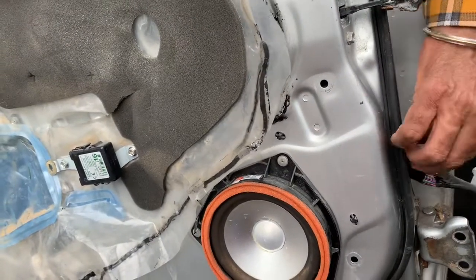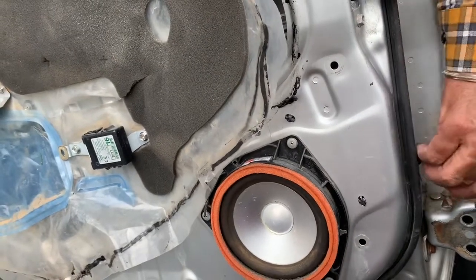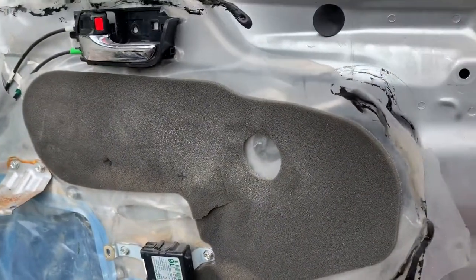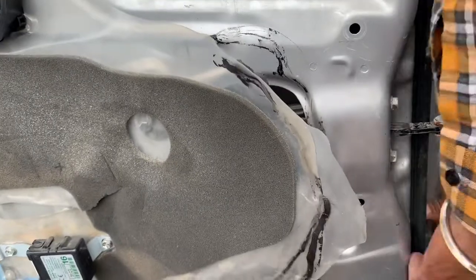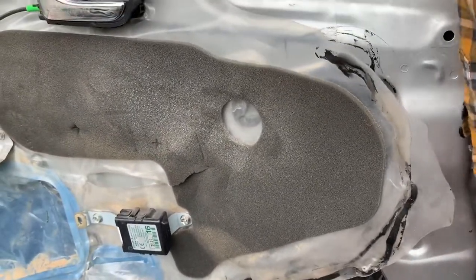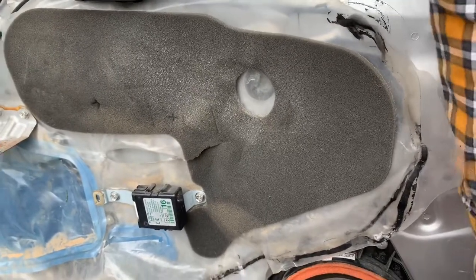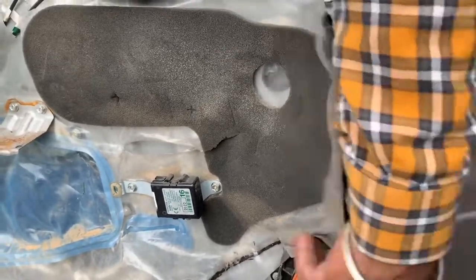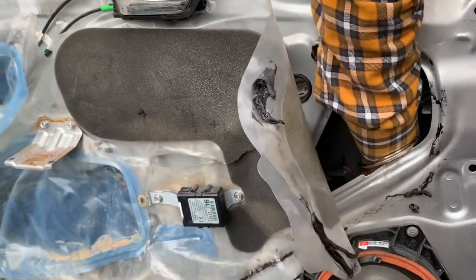It is time-consuming, you know, taking off the old door and changing the harnesses and all. But it is worth it because the body shop was asking around $2,500 to $3,000, and it wasn't really worth paying them that much money, so we just decided to do this DIY video and put it on YouTube for you guys.